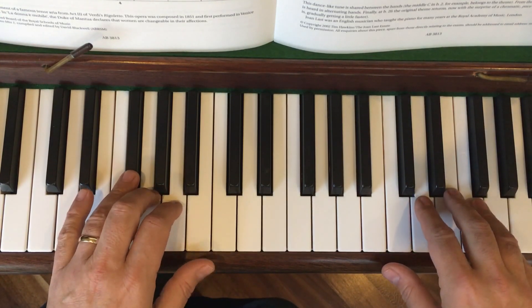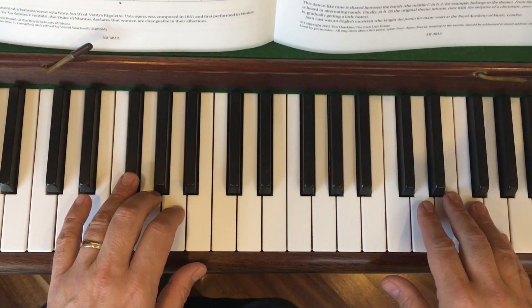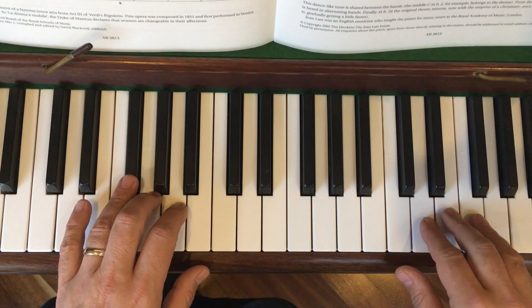When you work on this, after you've watched this, just work a tiny bit at a time. You might like to keep pausing the video just on the bit you're looking at and just rerunning a few seconds of it. So, one, two, three...